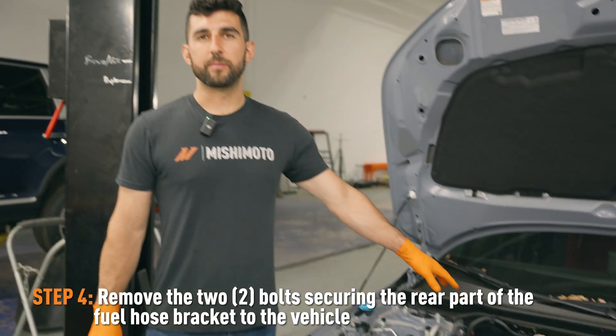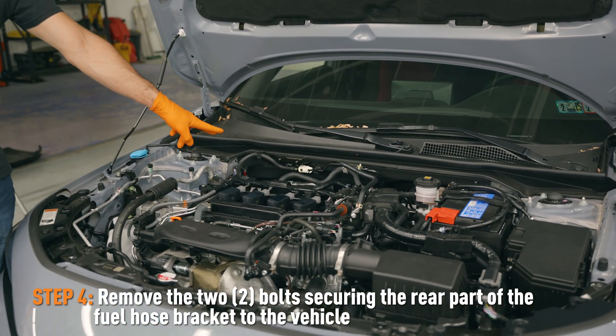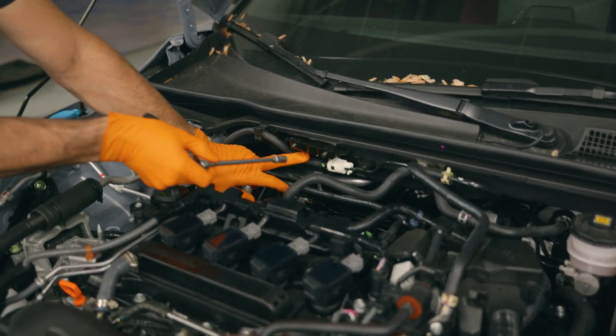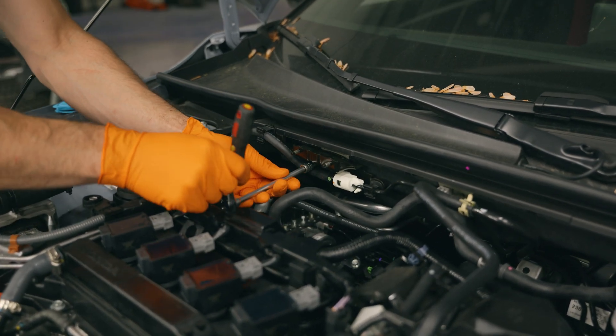On the second half of that bracket, there are two more bolts securing it to the vehicle. Again, you can use your 10 millimeter socket and just remove these bolts to pull the bracket away from the vehicle.